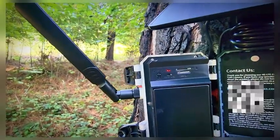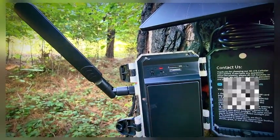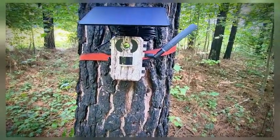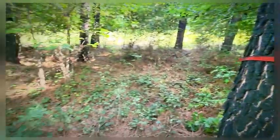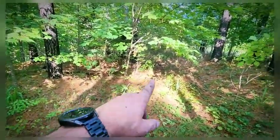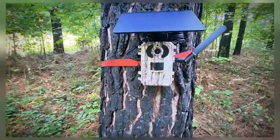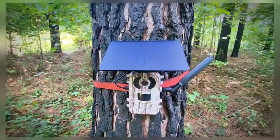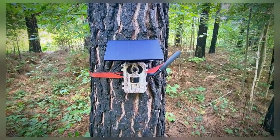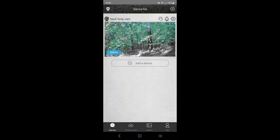Turn it on and you'll get a red light for power, and then in just a minute these lights will go solid and you'll be good to go. We're going to give this a couple of days and see if we get anything. This is on the back part of my property and there are quite a few deer trails and game trails that come through here. Knowing that I'm not going to run out of battery because it has solar power really helps. Let's check in later and see what we get.